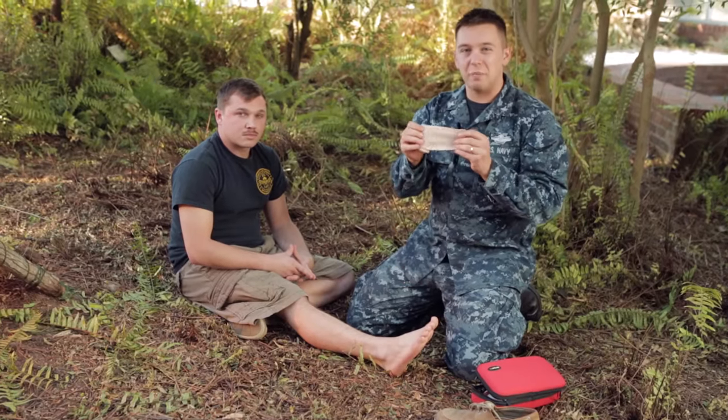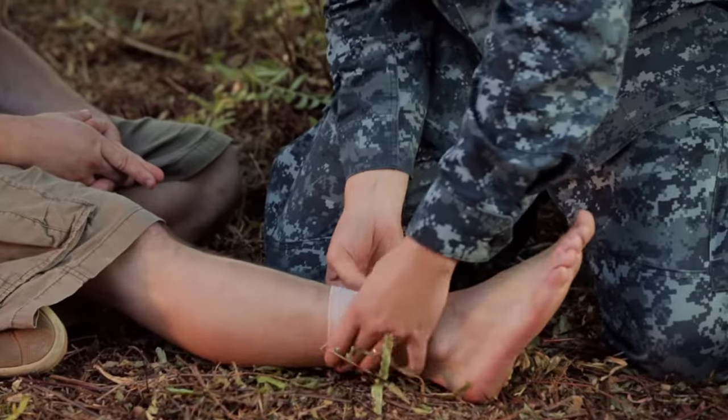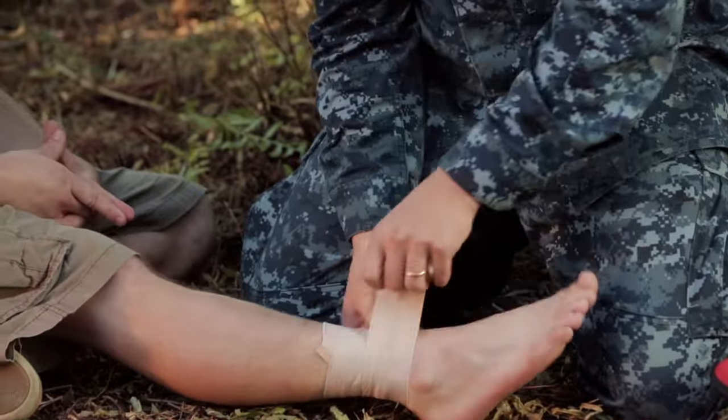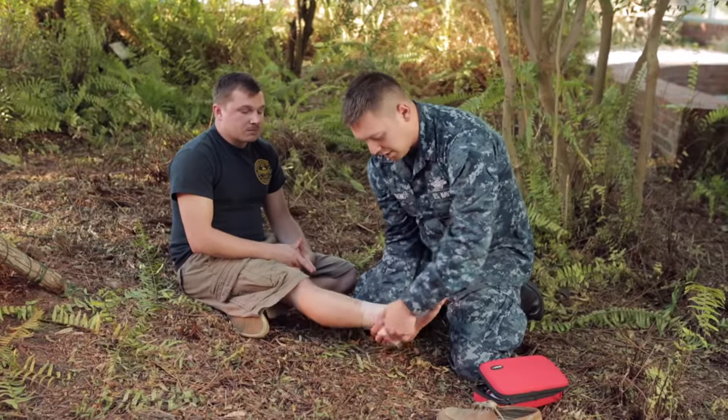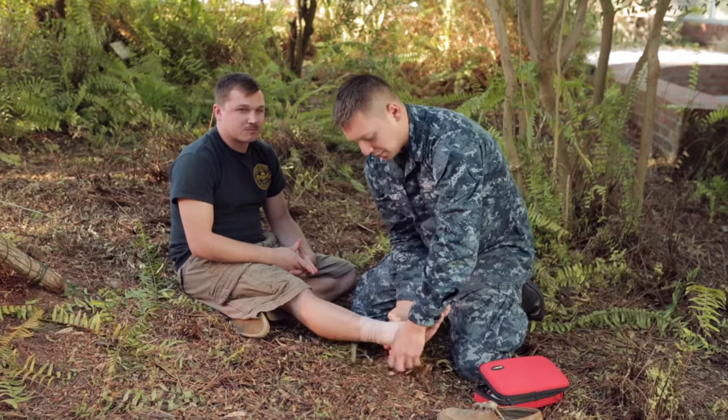We're going to use an elastic bandage to wrap the foot. Start above the ankle — this is going to create your anchor. While you're going around the foot, make sure that you're keeping control of the bandage so it doesn't become too loose.